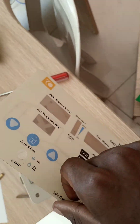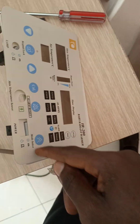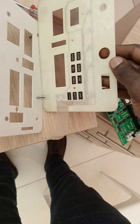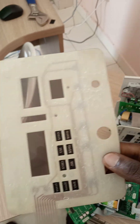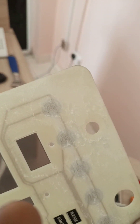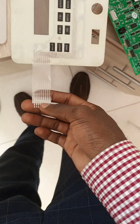The panel comes attached like this — I removed it because there are connectors here where commands are entered. This part had no problem; the issue was in just this small section. I followed up all the wires coming to this area and they were all fine — none were broken.